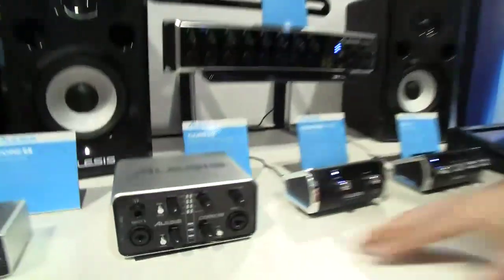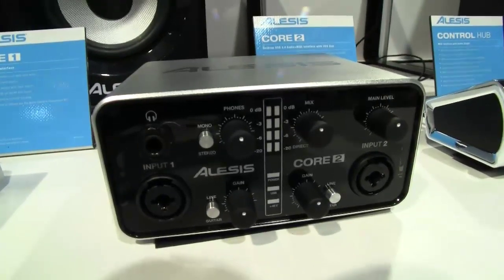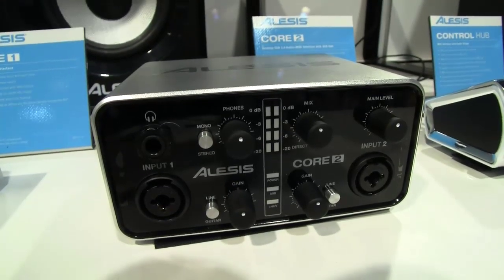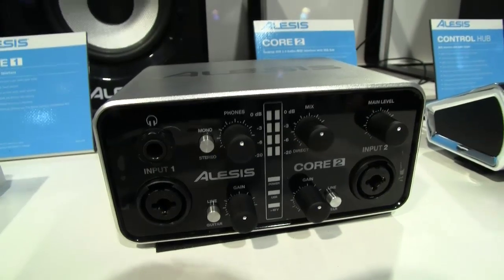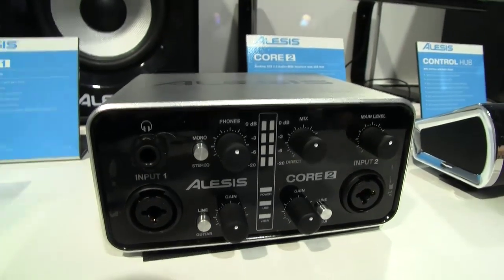Next up is the Core 2, and this is our 2-in, 2-out, premium 24/96 USB 2.0 solution. Core 1 is USB 1.0 class compliant, but Core 2 is USB 2.0, so that guarantees us the lowest latency possible and the highest audio quality possible.